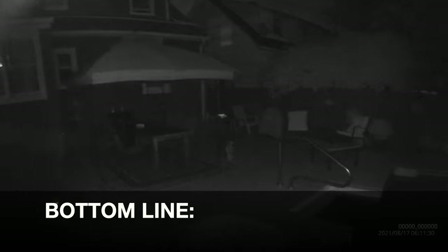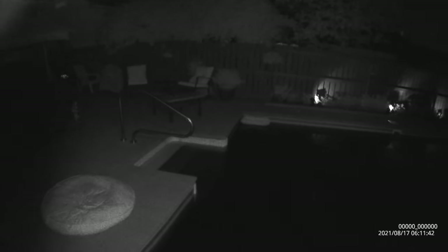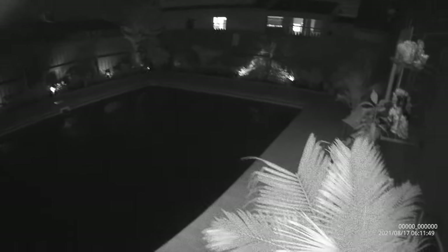So bottom line, if you are in the market for a body cam, especially one that has a lot more features than what you currently see in the market today, definitely take a look at this Aegis 300 by My Gecko Gear. It has quickly replaced my other body cams for the reasons I mentioned, and I'm sure if you get your hands on one and test it out, you'll most likely feel the same way that I do. This is Helder — I hope you found this review helpful, thank you.